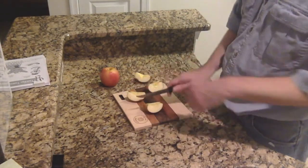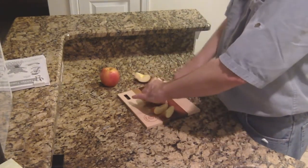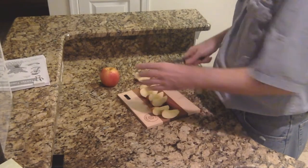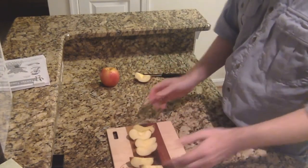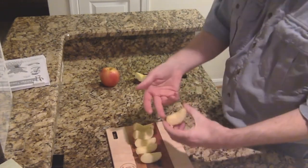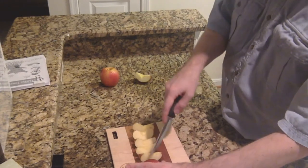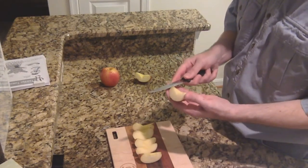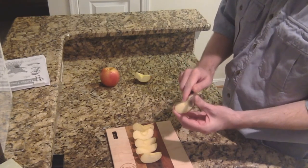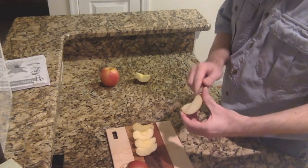I prefer to cut these this way up because they're more stable. So here's the beginning of our slices. Now what I'm going to do is cut a little bit here just to make these stand up, because they're going to stand like this and then we're going to have the ears in the back. So I'm just going to cut a little bit off these edges so they'll stand up like that — looking for that flat shape.